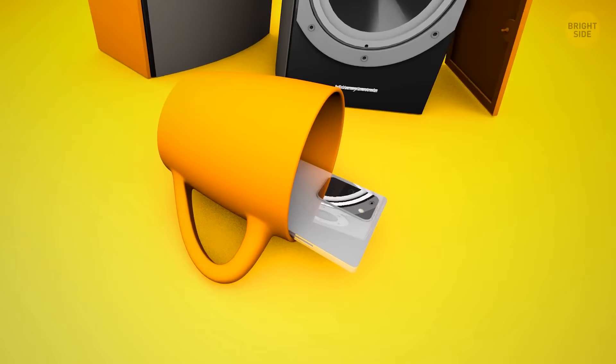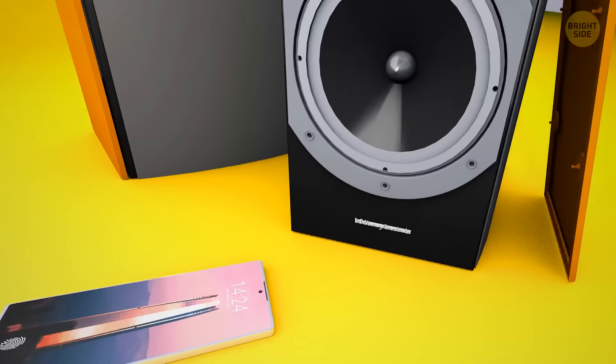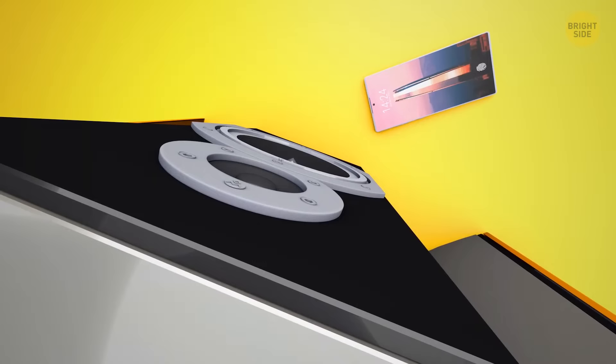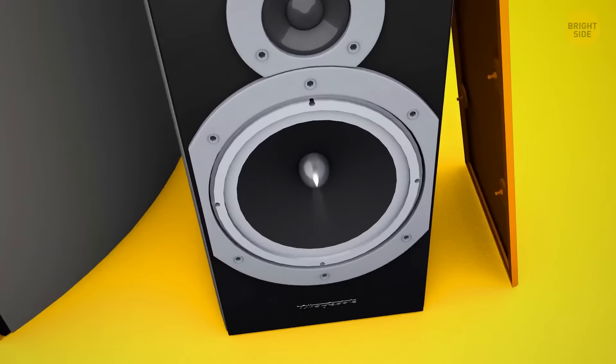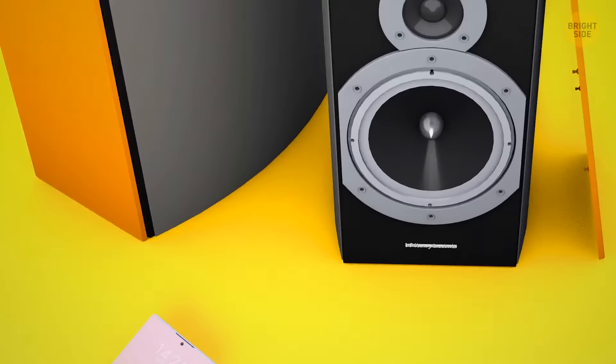Ever wonder why your mobile device makes your speaker produce a buzzing noise? This can occur when the two gadgets are near one another and your mobile is trying to send and receive data. The transfer of information produces electromagnetic disturbances in the medium around the speakers, creating noise in the audio. A simple way to fix this is just to move your phone away from your speaker — this will eliminate what is officially known as electromagnetic interference.